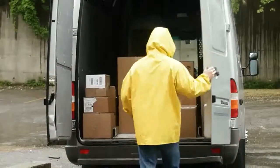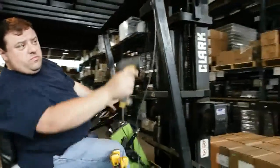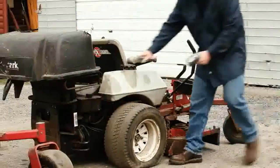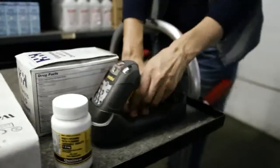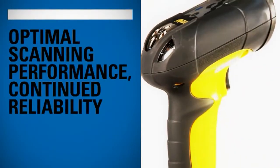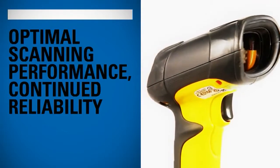Harsh environments call for a rugged handheld industrial digital scanner — one that you can depend on to perform no matter what, one that lets your team scan from any direction and from long and short distances, one that helps them accomplish more in less time. The innovative DS 3500 ER industrial scanner series from Motorola Solutions is built for this.